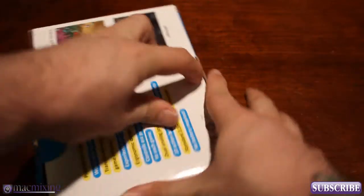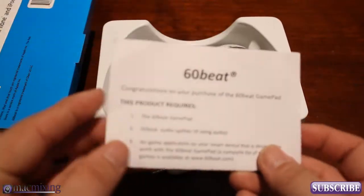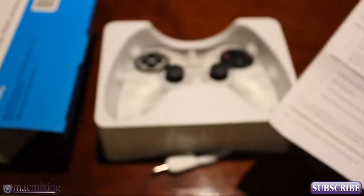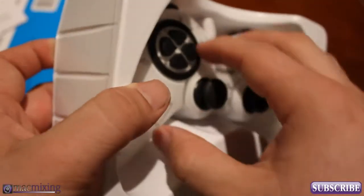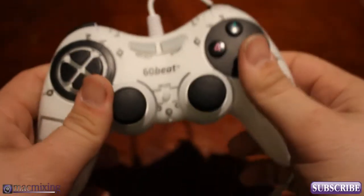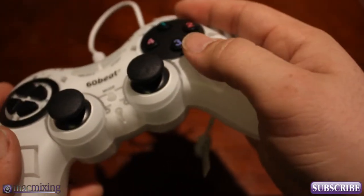So let's go ahead and open the box here. The first thing we see is product requirements and a step by step guide to use the controller. I'm just going to put that aside and get this out. Look at how slick that looks! So this is the 60Beat Gamepad.